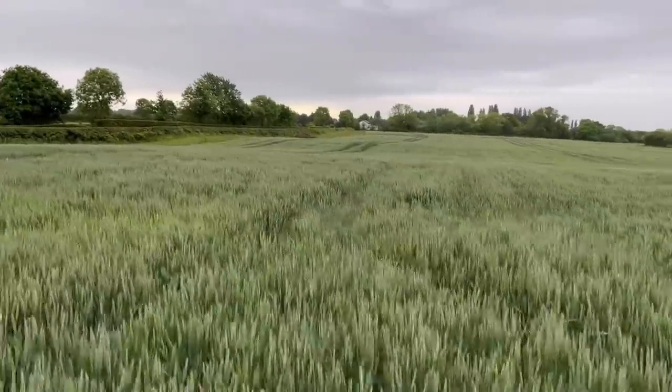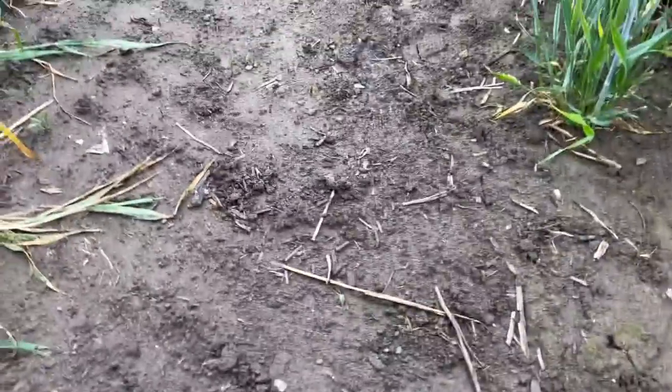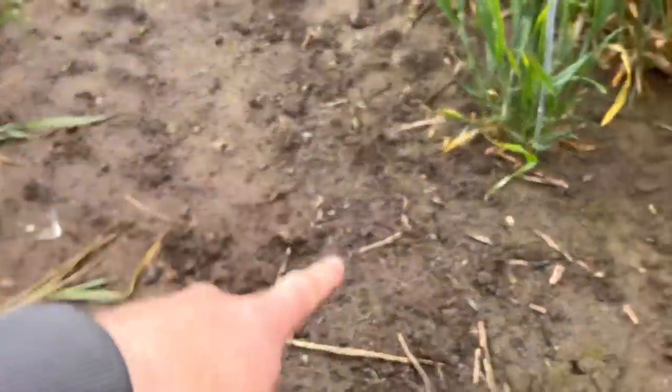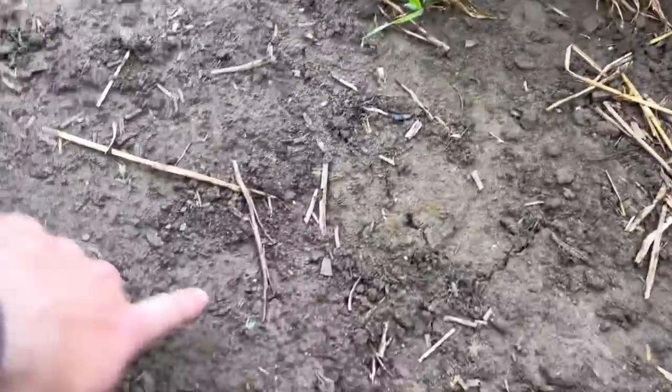We'll see if we can see the clover coming up. To be honest, the drill went down here but I can't see any clover whatsoever. Maybe that patch there is clover — it's certainly not growing as well as the spring barley is.